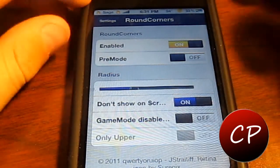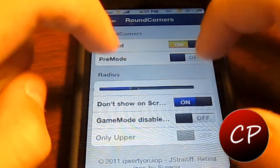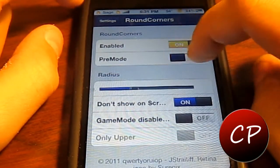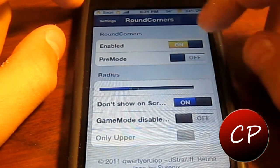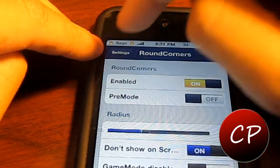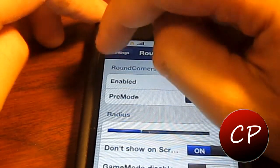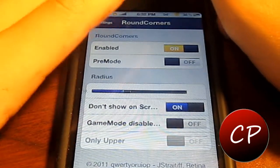First of all you can enable it, so if you're getting annoyed with it but still want it installed, you can just turn it off or back on right from the settings, which is very good. There's also a pre-mode — I think that gives it a look like the Palm Pre, not quite sure, have to try that out. You have the radius so you can adjust how big the corners actually are, how noticeable they are. You can have a small little rounded like I prefer, or you can make it go pretty far down and round. Whatever you like, you can have.